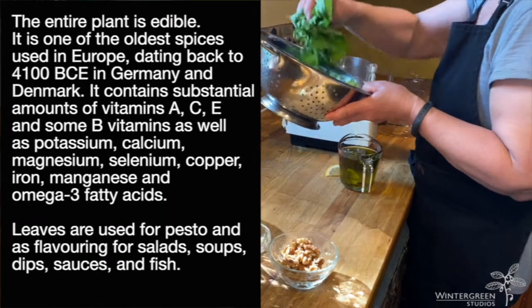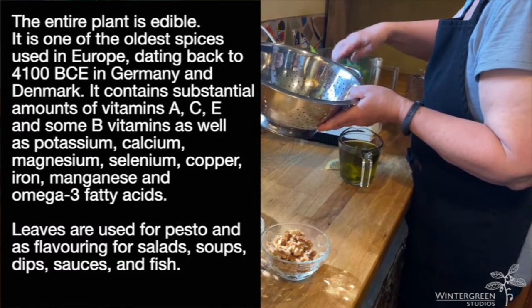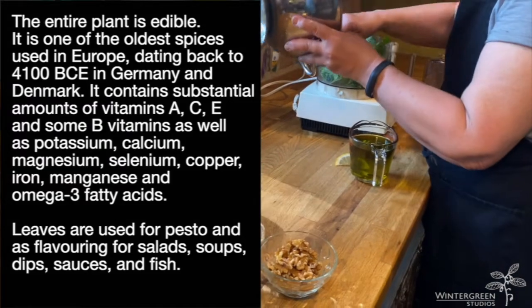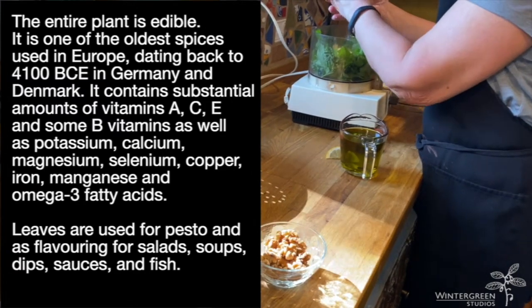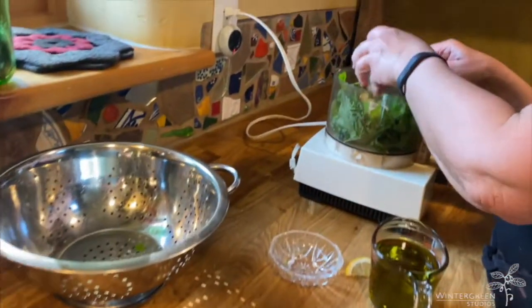So, just like any other pesto, I've washed the garlic mustard leaves, and I've got a few flowers in there just for fun. Then we'll add a clove of garlic — that looks like two because they're from next door and they're huge. Add some nuts.